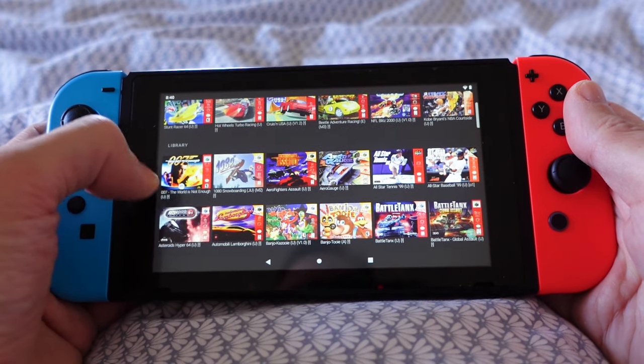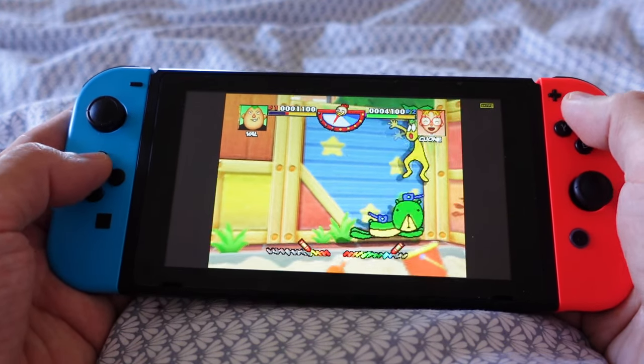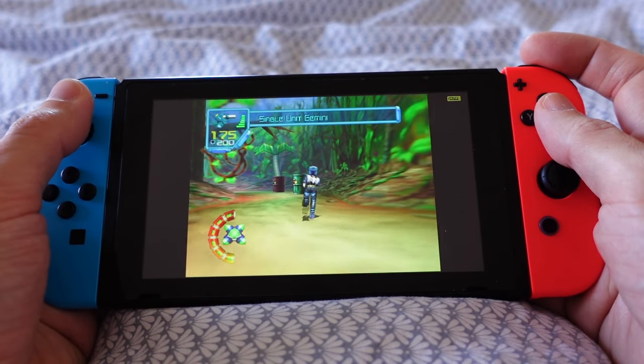For Nintendo 64 games, I use Mupen64Plus FZ. On this app, the graphics look sharper at a 1440x1080 resolution. The games have fewer stutters than other emulators, and by changing the emulation profile, you can make more games run better.